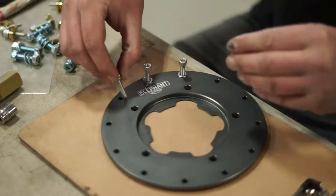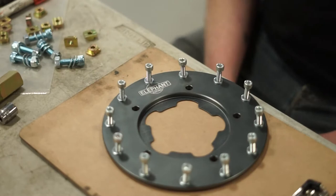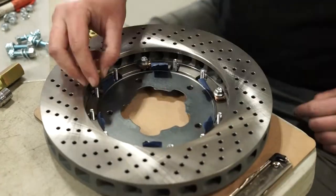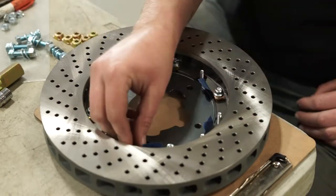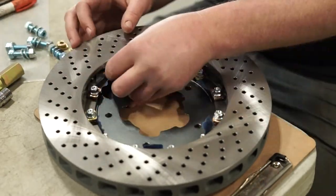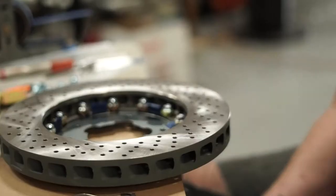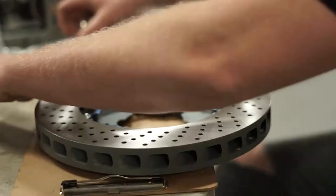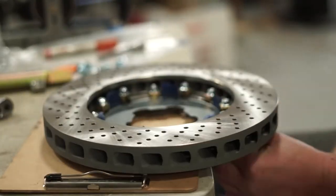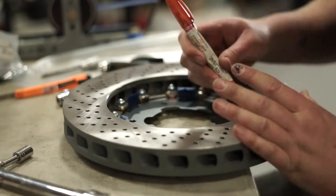This car is equipped with floating front rotors, so we'll begin by placing the hardware into the hat assembly, then flipping it over to attach the rotor. Next, add the remaining locking nuts into place and snug the rotor into the floating hat. This is done easiest against the edge of the table, as you need access to both sides of the rotor.